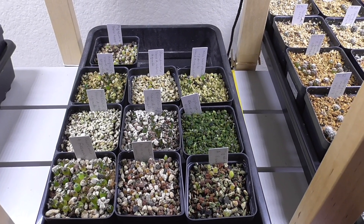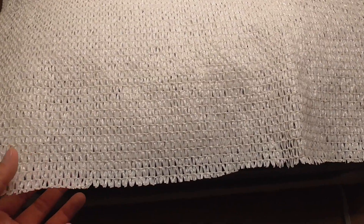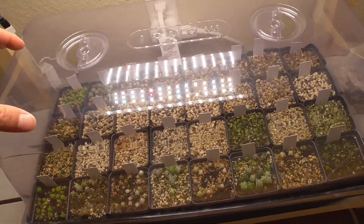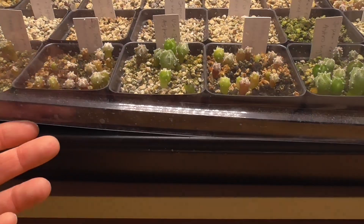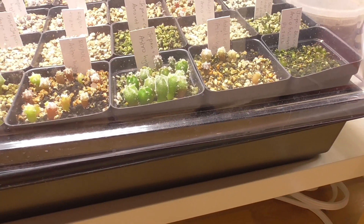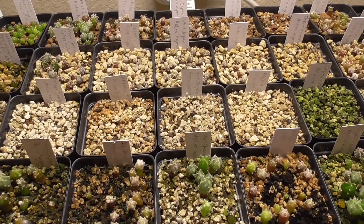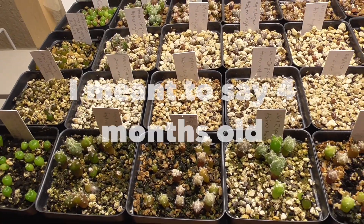Next let's take a look at tray number two of experiments. You can see I still have the shade cloth covering the dome, but we're at 16 weeks on tray number two. I've already opened up the dials and I'm already kind of lifting the dome off so it's drying out inside. This is actually the first time I have ever opened up the dome for an update video for this tray — they're already approaching 16 weeks old.